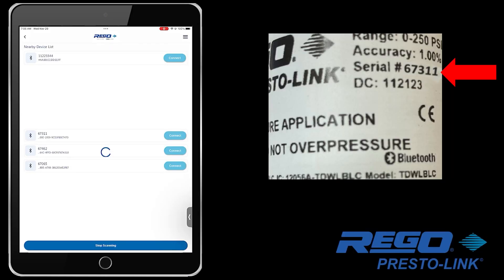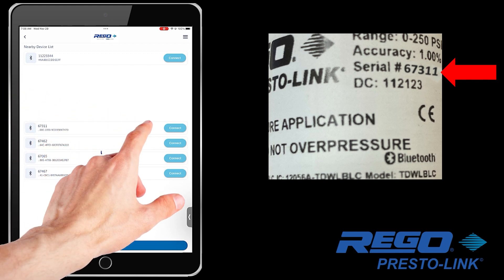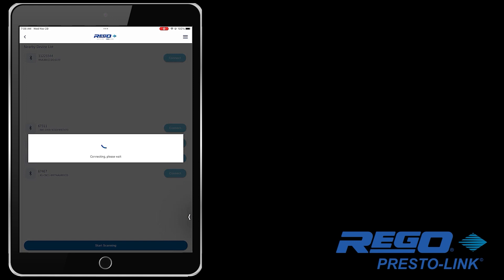Next, note the serial number printed on the PrestoLink device label. Choose your PrestoLink device's serial number from the list of nearby devices. You can connect to it via the Rego app even before it has been connected to the system pressure.